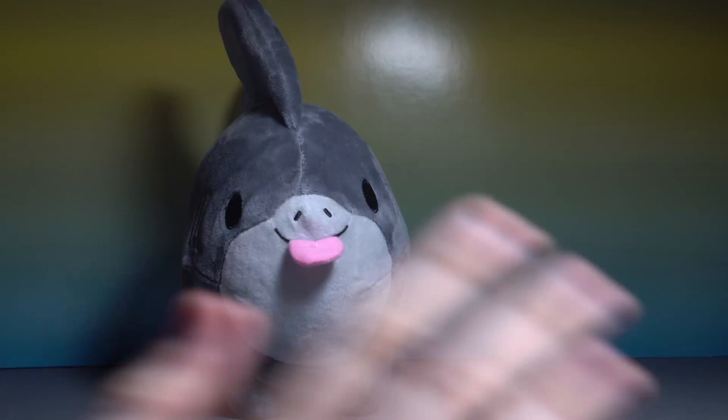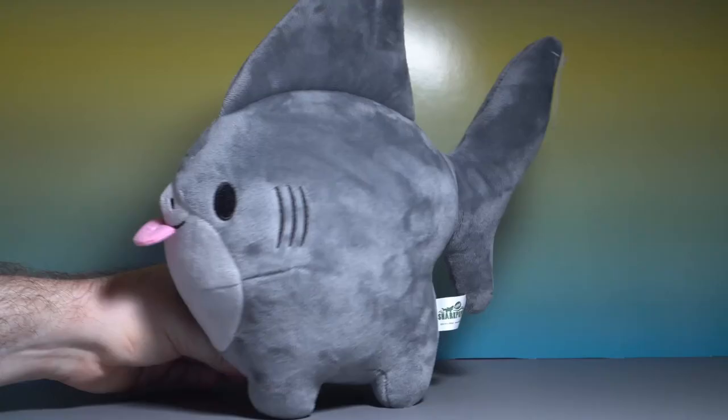I don't even know what else to say about it — I just love this so much. It's such a cute, perfect design. A little biased because I love sharks, but no big deal. Let's bring in Hammerhead, shall we?